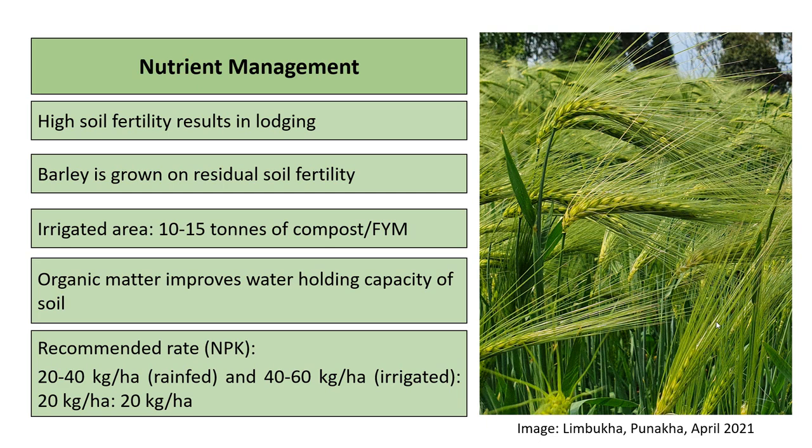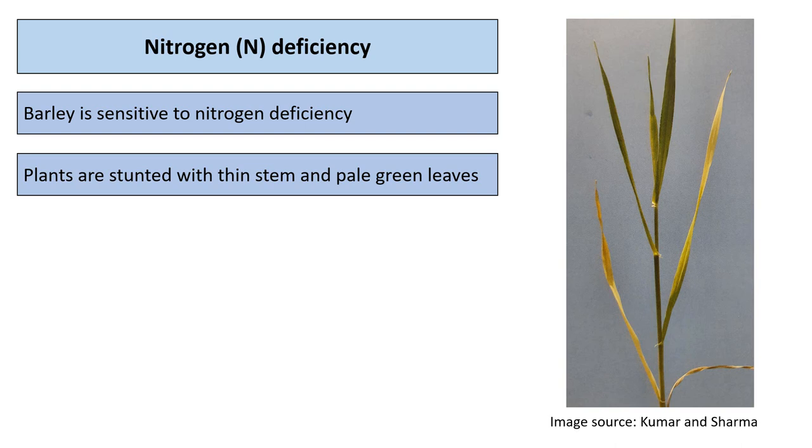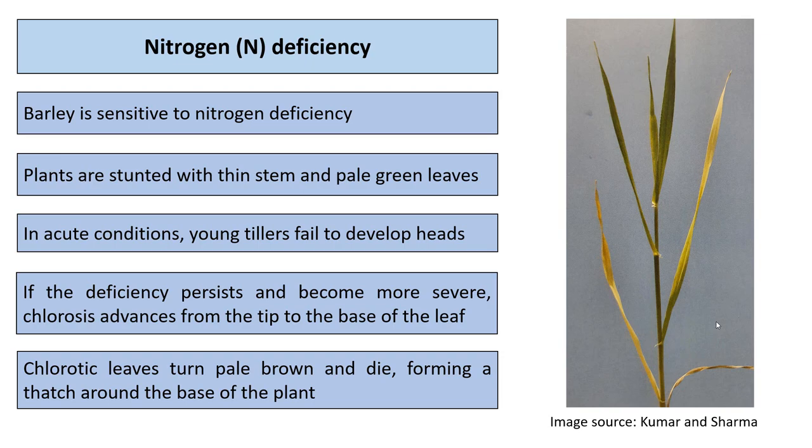Nitrogen application is 20 to 40 kg per hectare under rain-fed conditions and 40 to 60 kg per hectare under irrigated conditions. Barley is sensitive to nitrogen deficiency: plants are stunted with thin stems and pale green leaves. In acute conditions, young tillers fail to develop heads and may die prematurely. If deficiency persists, chlorosis advances from the tip to the base of the leaf, and chlorotic leaves turn pale brown and die.